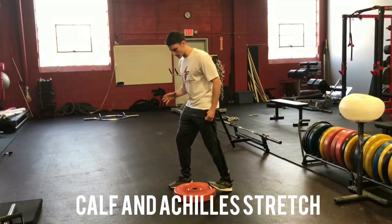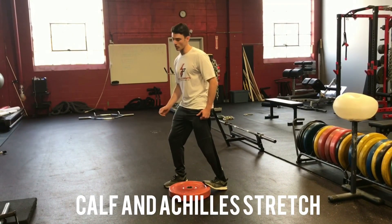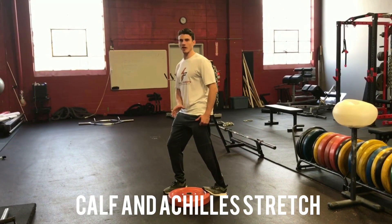Then bend the knee so you get that stretch a little bit lower. Same thing: in through the nose, out through the mouth — five breaths. Then switch sides.